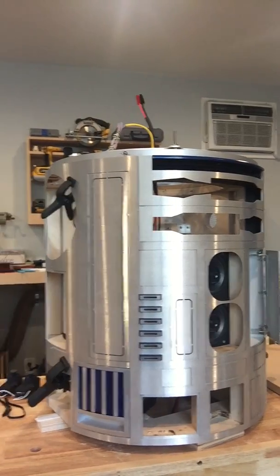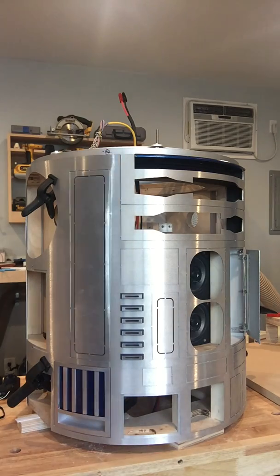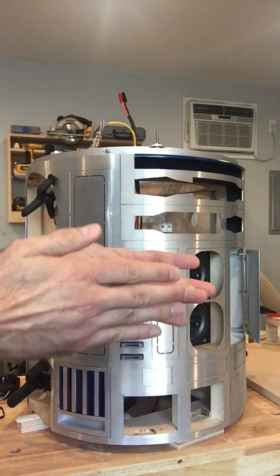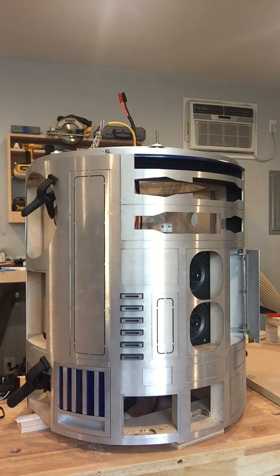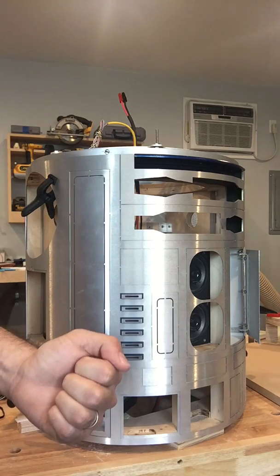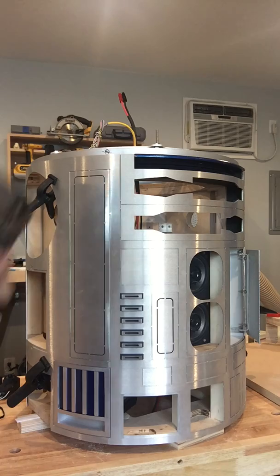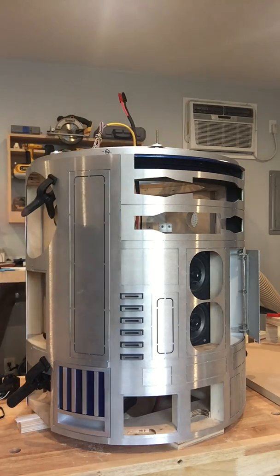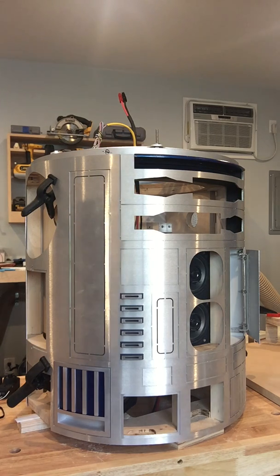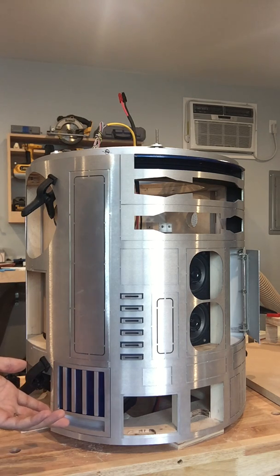I was considering where to put the battery in my droid and there are a couple different options. The back of my droid opens but I've got the electronics board kind of sandwiched right near the back, so there wasn't a lot of room to fit a big battery in there, and I don't want to have to take the back on and off every time. Another option — I think this is what Gerard does — he takes the dome off and puts the batteries in through there, but again I didn't want to take the dome off every time I wanted to replace the battery.